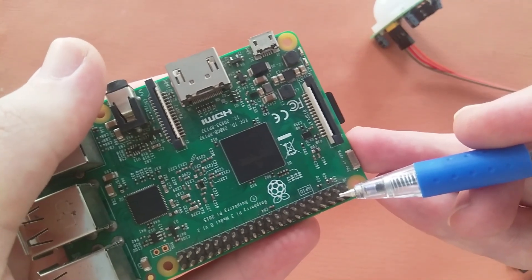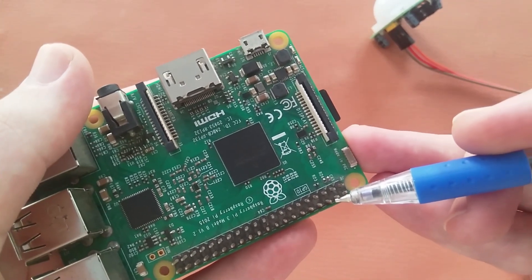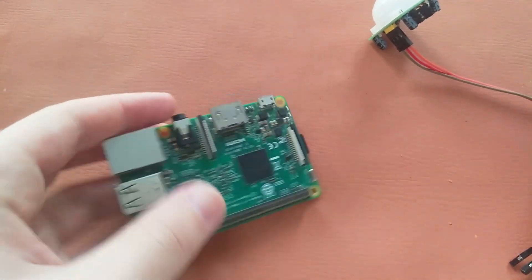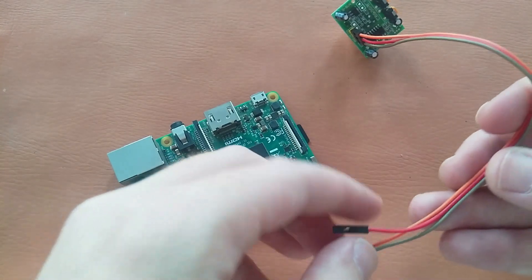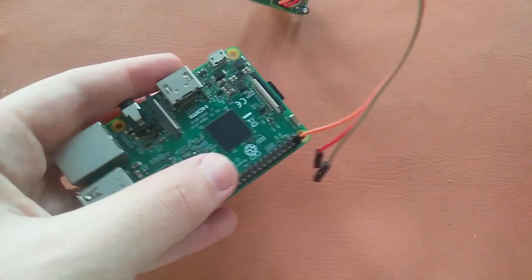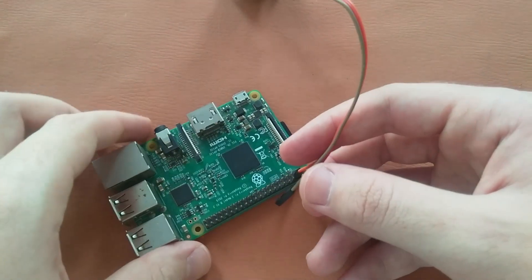Pin number three is GPIO2 and pin number four is another 5V pin. We will connect the VCC — the orange wire — to the 5V pin. I have connected it now. Next we will connect the ground wire to the ground pin.